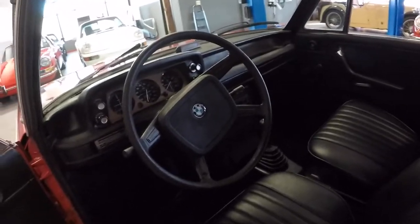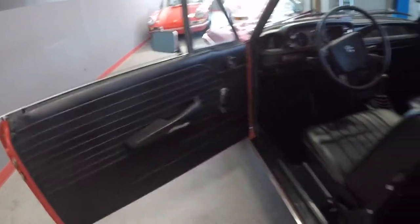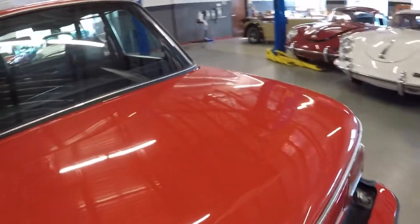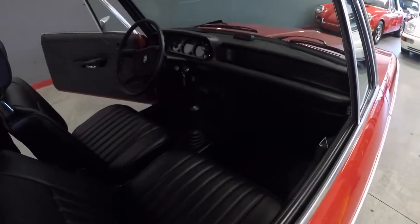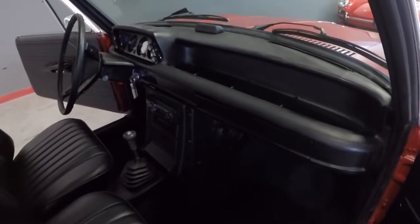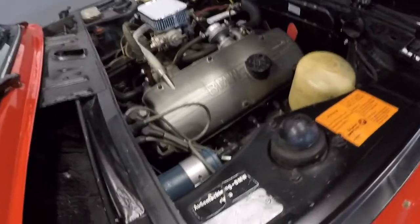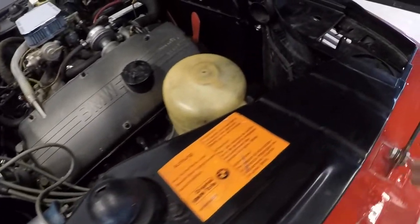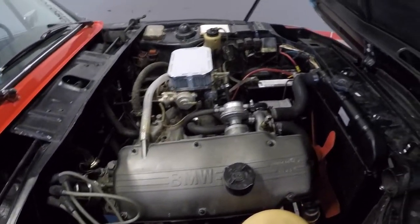Good seats, nice headliner. Good door cards — I'll walk around the other side to get better light on the interior. Dash is clean. You can see the nice seats. In the engine compartment I want to show you there is no rust here. This is a rust-prone area but again the shock tower mounts are good. Nice clean engine compartment, nice engine.